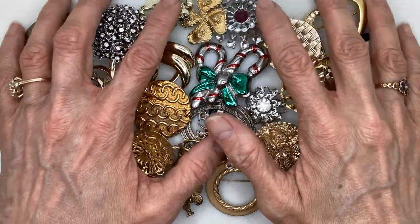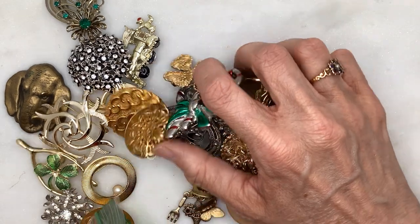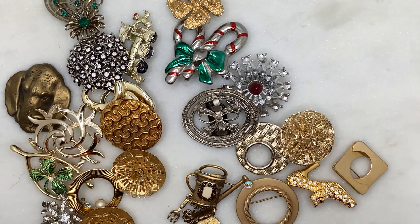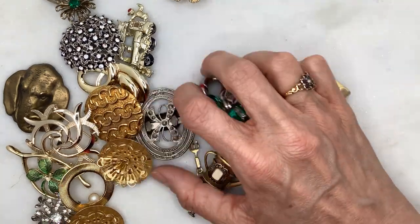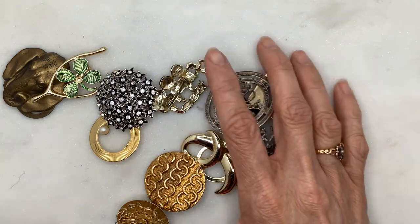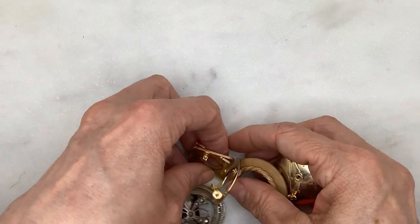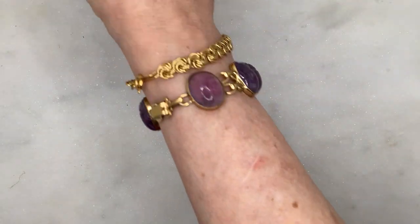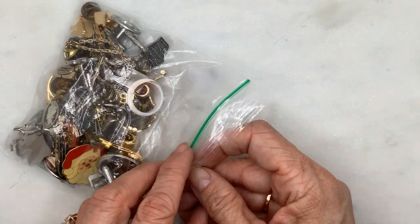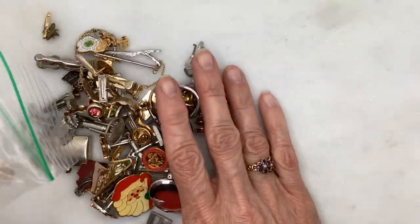Let me clean that up and I'm going to move on to cufflinks and some other mishmash of stuff in the next segment. That was quite a bit of brooches though. I think I have rings in here — cufflinks, tie clips, pins. Let's see what we got.